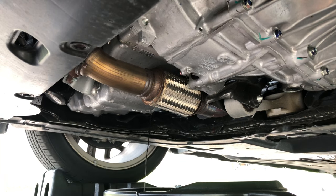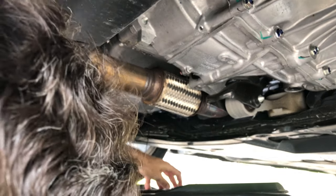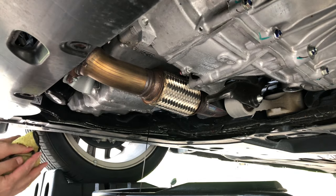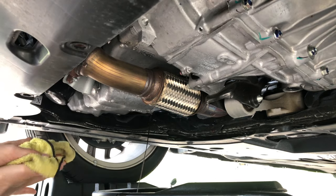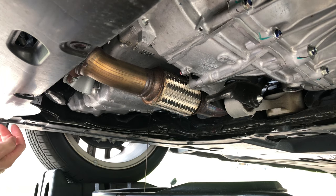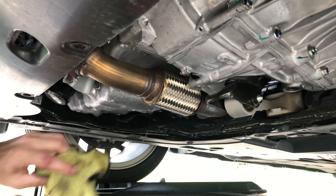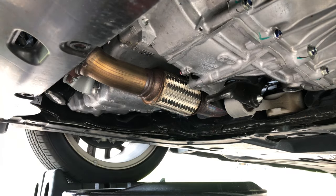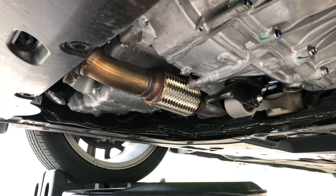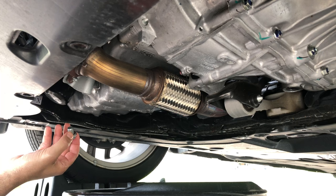I'm not smelling any gasoline, which is a good thing. One of the problems with these GDI cars is that gasoline tends to get into the crankcase, so you end up with gasoline in your oil. If that happens, you need to bring it in for warranty service because something's wrong. It's a problem Honda claims to have gotten rid of by 2020, but there are still occasional reports of it happening. The oil is just about drained out — when it stops dripping I'm going to put the plug back in and then move to the filter.